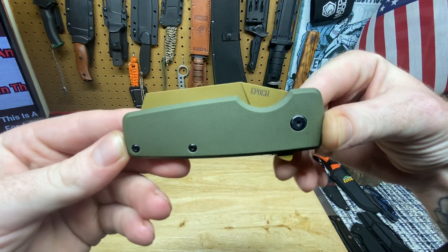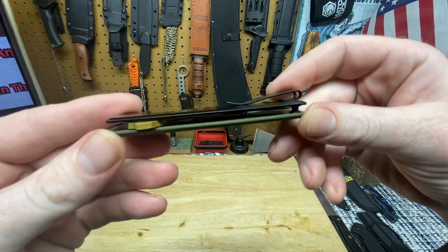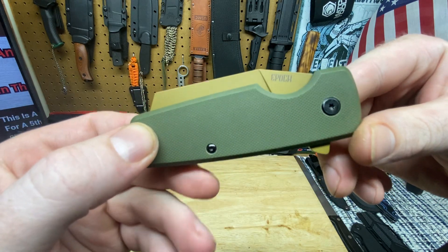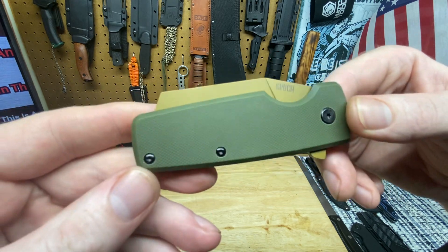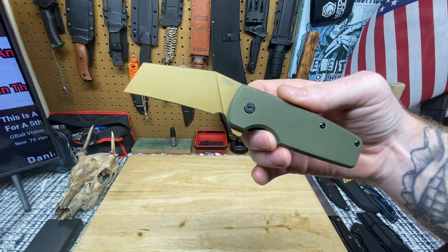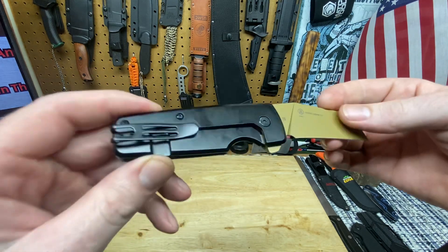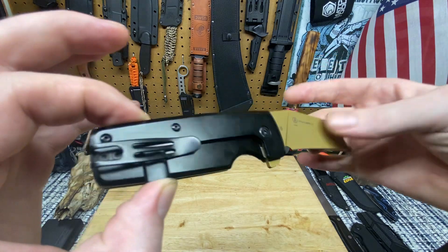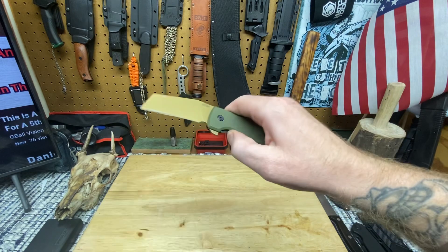Dudes and dudettes of YouTube land, I am back with the confusion knife - the knife that sparked some confusion in all of the knife community. Is this the e-pooch? Is this the epoch? Is this the epic? What is it? I don't know, let's open it up and check it out. Is this not some wicked futuristic looking stuff right here? This is like army-ish futuristic, straight up cool badassery. This is an Ontario Knife Company EPIC.